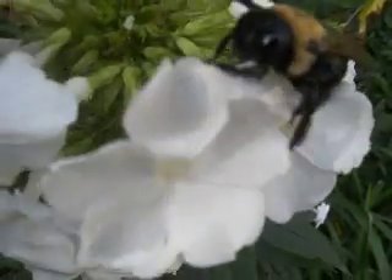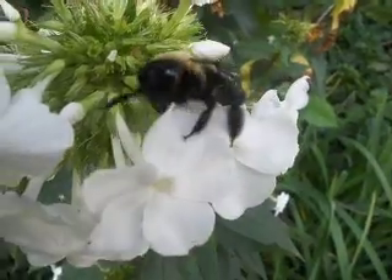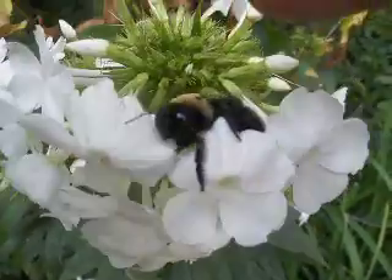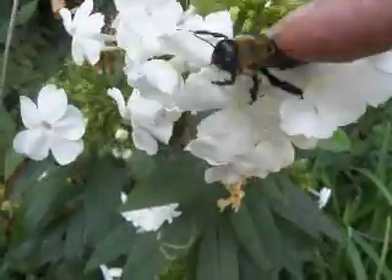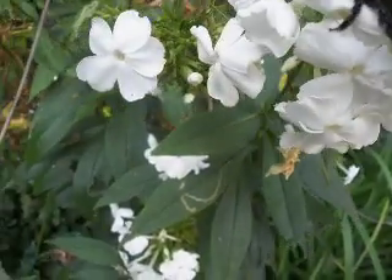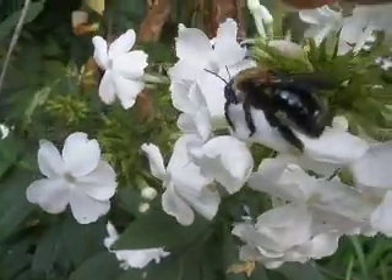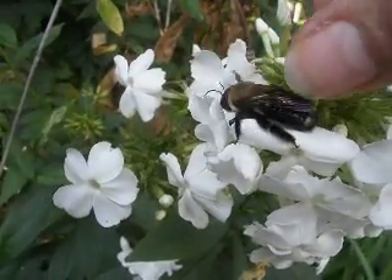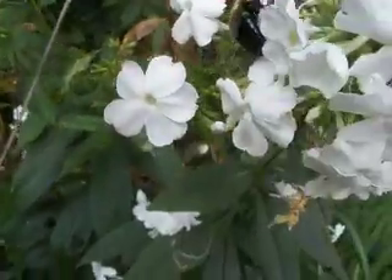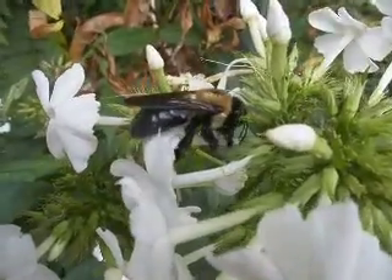Well, that's all, Mary. I just wanted to have a video of me showing you how to pet the bee. I might even be able to pick this one up. Okay, bye-bye, little bee. Bye-bye.